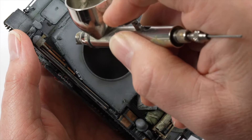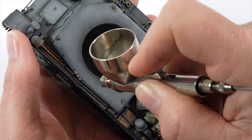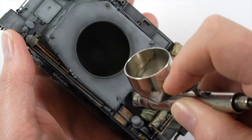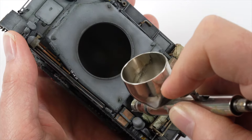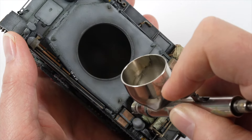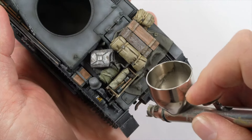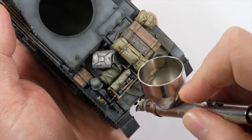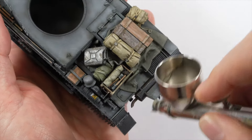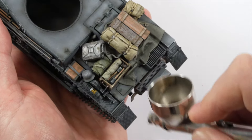Areas such as around the turret ring and panel lines receive the treatment. This is a technique that can quickly get away from you and does take some time to master. However, it is a fantastic way to take your finish to the next level. Focusing on the hard lines and hatches helps to create that non-specific, tired and worn look to the model that is hard to create using any other technique.